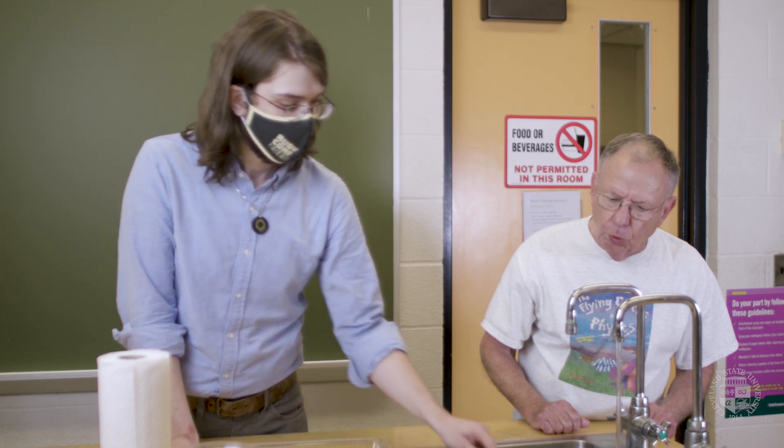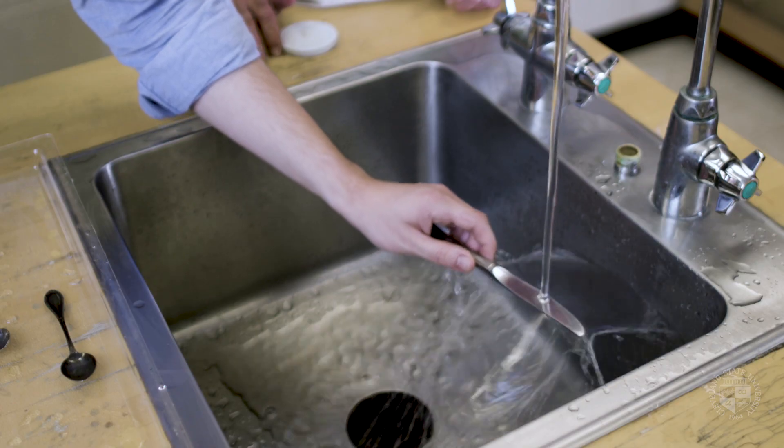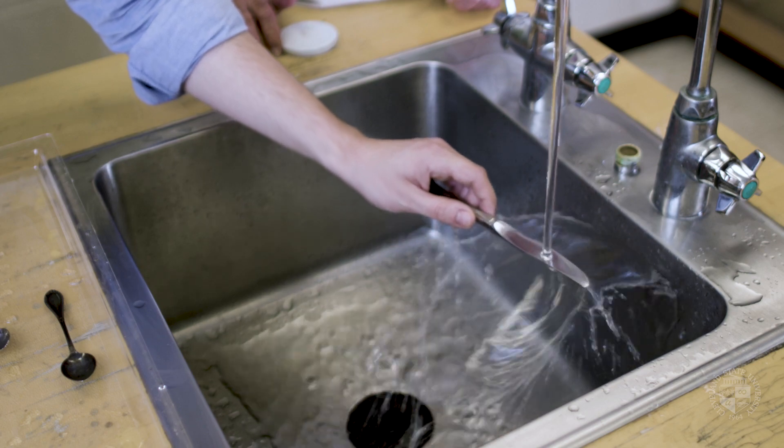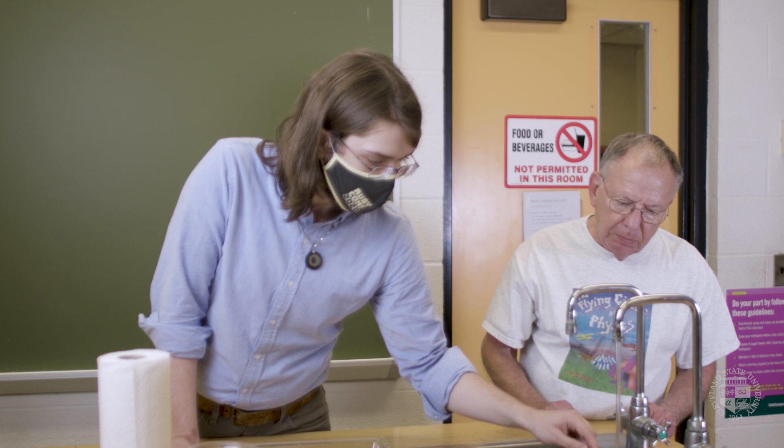The surface tension will hold the water together — that is, water molecule to water molecule. And gravity is going to pull the sheet down. And if we're lucky, we get a closure at the bottom.